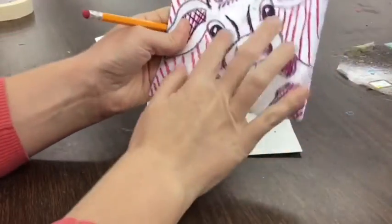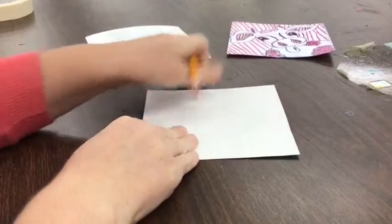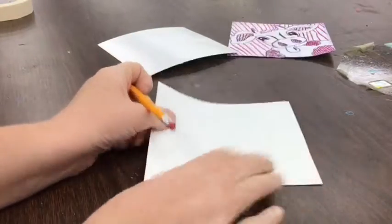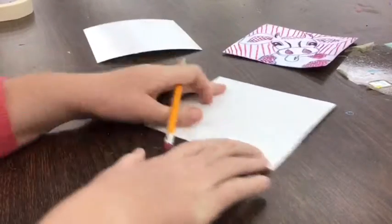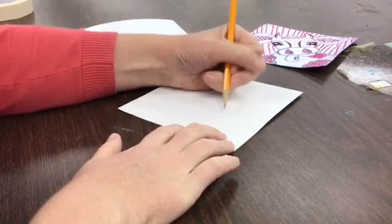Today we're going to start working on our printmaking pop art cow. This is what it's going to look like when we're all done. I'm going to start with my piece of white paper and a piece of foam that I'm going to add to it in just a little bit. I'm going to start by drawing on my white paper.